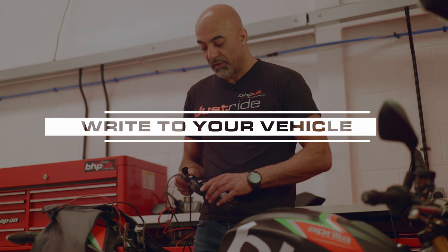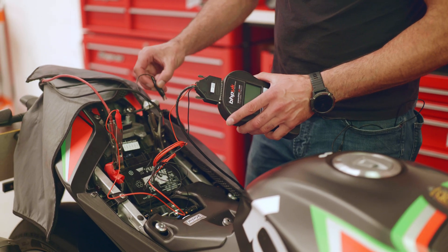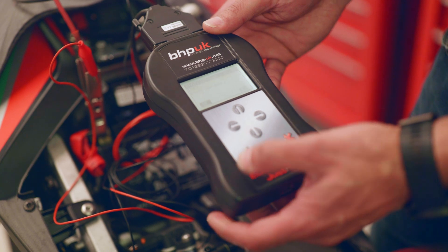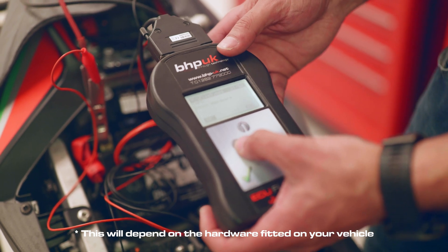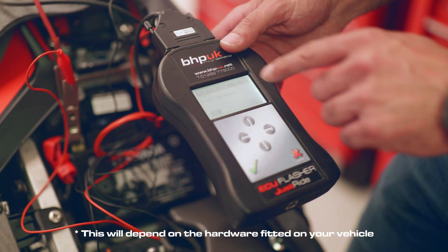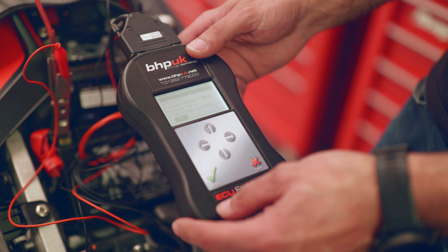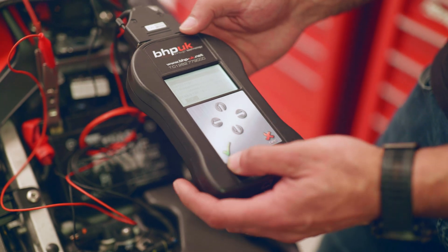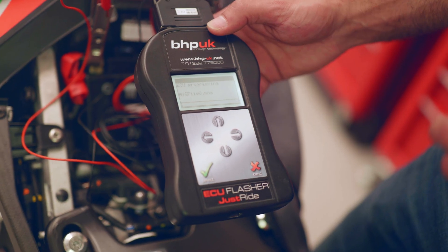Once we've got the file on the programmer, it's a simple case of connecting the programmer back up to the OBD socket and connecting the power leads up again — obviously this is specific to this particular bike and not the case on all vehicles. We simply click on work and writing, and now we've got a choice of two files: stock hardware and Austin CAN and DCAT. Because we're still running the stock CAN on this, we select stock hardware and press ok. Now you've got to follow the instructions on the screen — it asks you to connect your vehicle to a stabilized battery supply, which you can see the terminals for here. So we press ok, switch on the dashboard — that means switch on your ignition — press ok, and the programmer has now started to program the ECU.